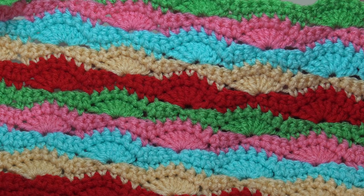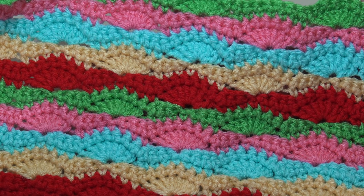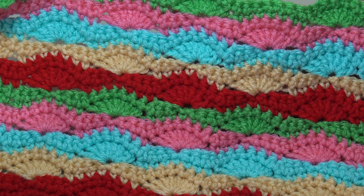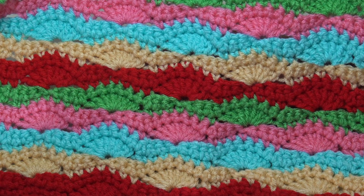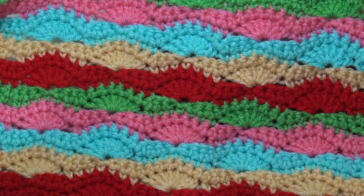Hello everyone, this is Glenda and welcome back to Creative Grandma. It's Stitch of the Week time and this week's stitch is number 61, and it's called the Wavy Shell.